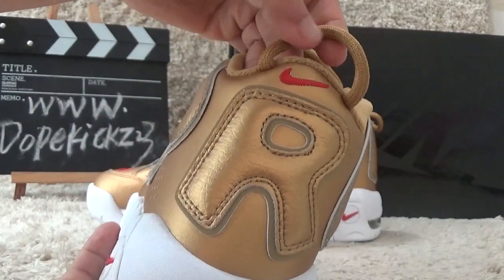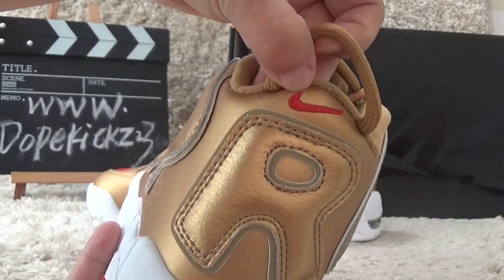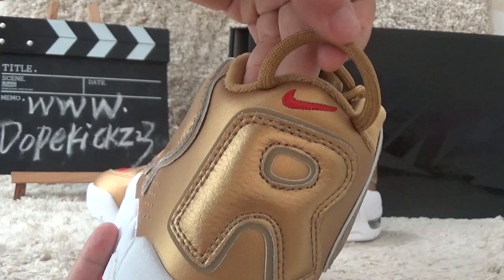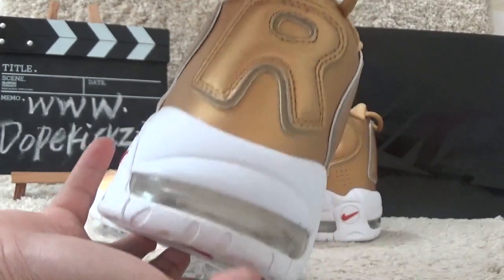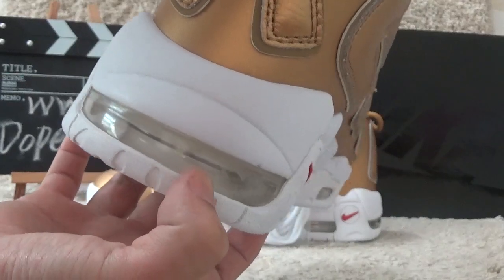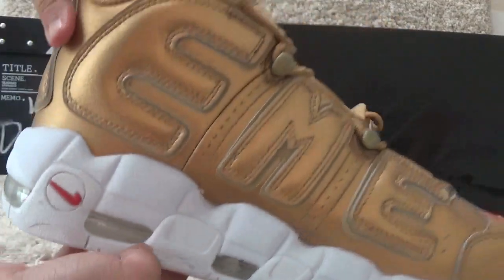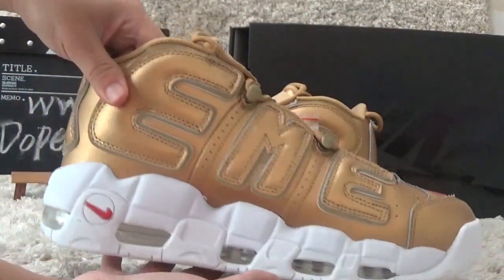On the back side, we can also find the Nike brand logo and the rings to take the shoes on easily. Also, the Nike Air insides can be found here too. Now let me turn to another side for you.